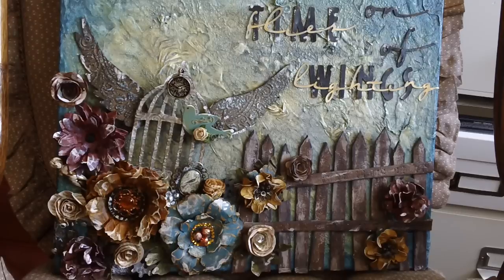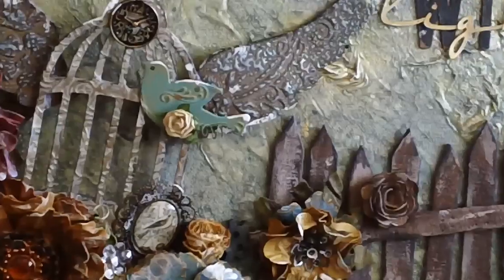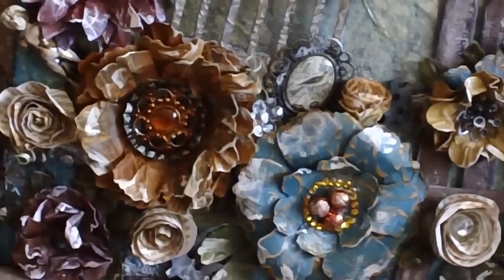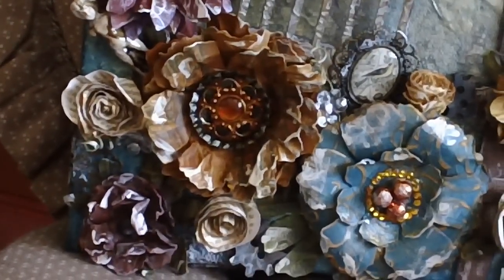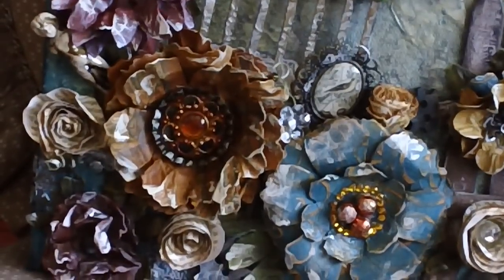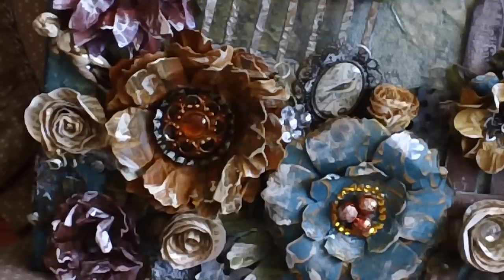Now on to the flowers — I'll zoom in on those while talking about them. Most of them are created with a Tim Holtz Tattered Florals die and the Tim Holtz Destinations paper. I sprayed them with a homemade glimmer mist made using Pearl Ex, gum arabic, and water. The big flower in the middle has a green bottle cap from Sky Blue Pink, and the insert is from Stampin' Up's Designer Build-a-Brad series.